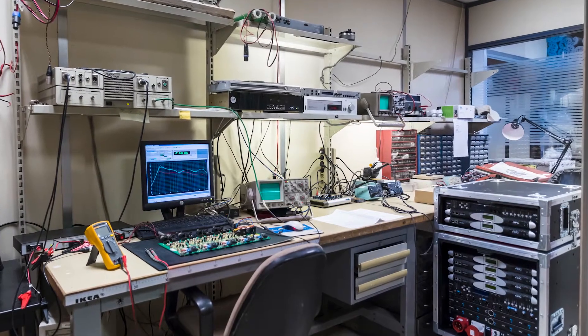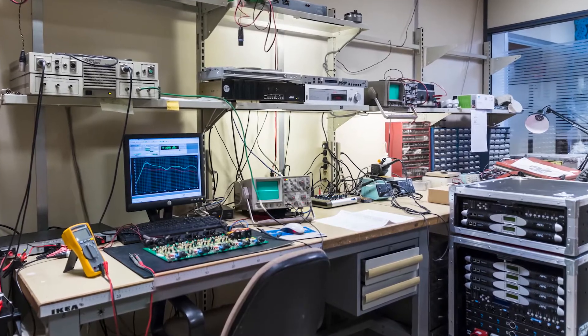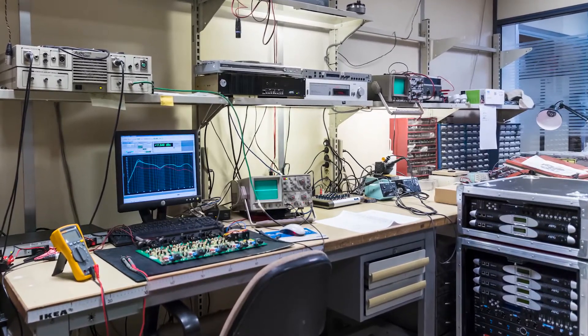We've been selling our analyzers into product development labs for the company's entire history — that's where we're most well known. But folks in production test are number one interested in something that's quite a bit more cost-effective, and number two don't necessarily need a lot of the specialized hardware features in our traditional analyzers.